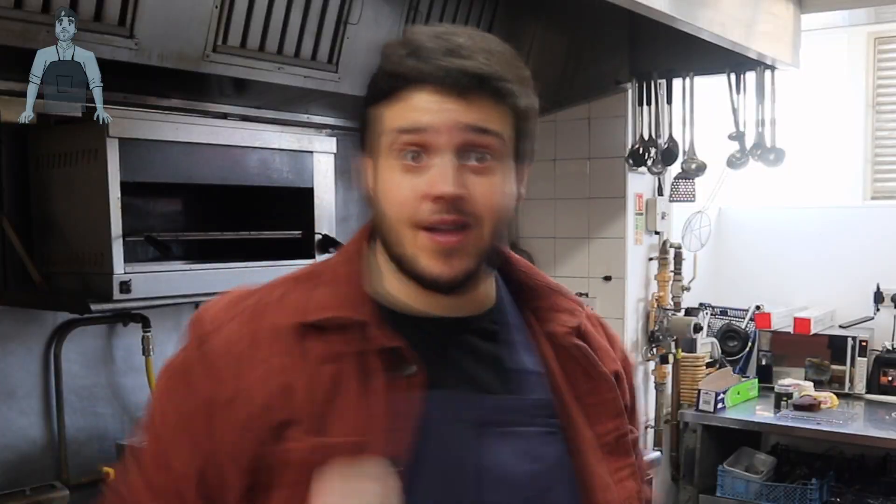Hey everyone, it's James at Moose Bush and today we are again in the kitchen. Today we're going to be cooking up loaded jacket potatoes — two different versions, two for the price of one.